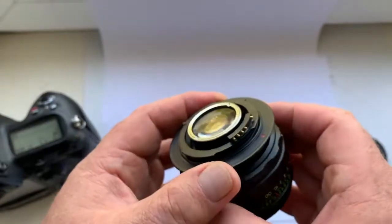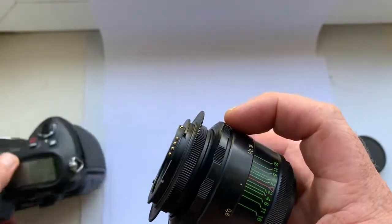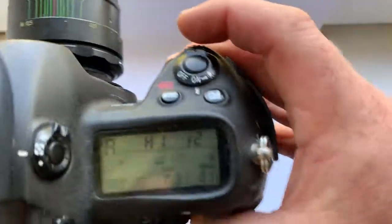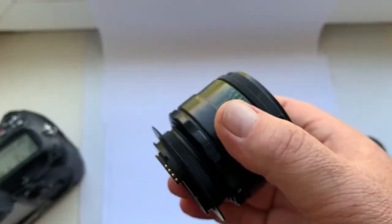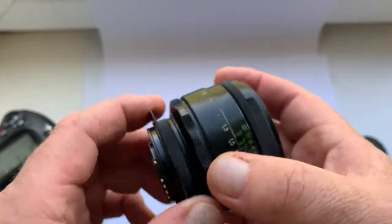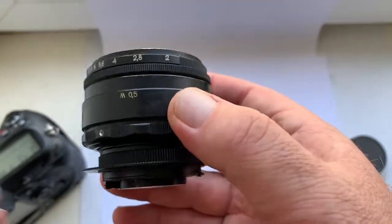On the lens is installed a Lushnikov original Dandelion chip. The chip is pre-programmed with a focal length of 58mm and an aperture range from f/2 to f/16. The chip gives the lens all the functions of an autofocus lens except for the focus motor — your hand is the focus motor.